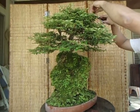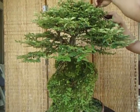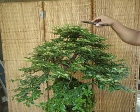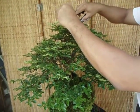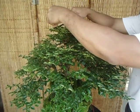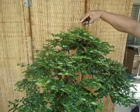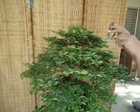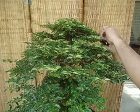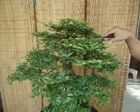I usually start at the top so I can imagine the silhouette. It should form a triangle shape. We aim to have the silhouette look like that, then I work my way down.